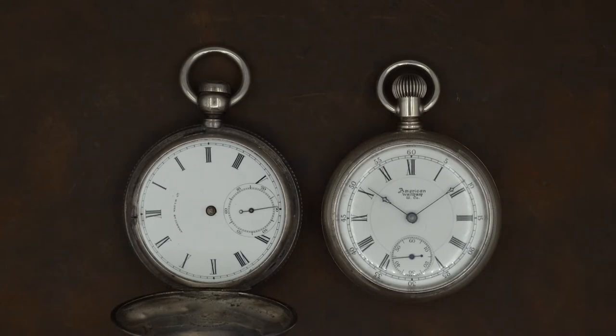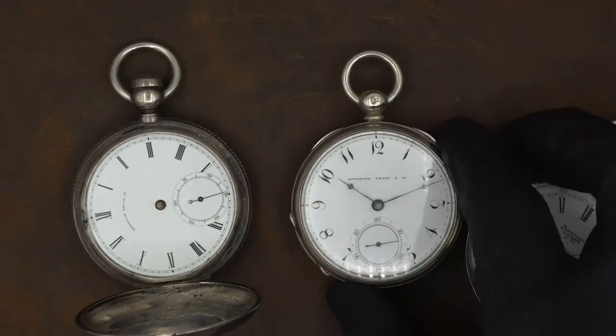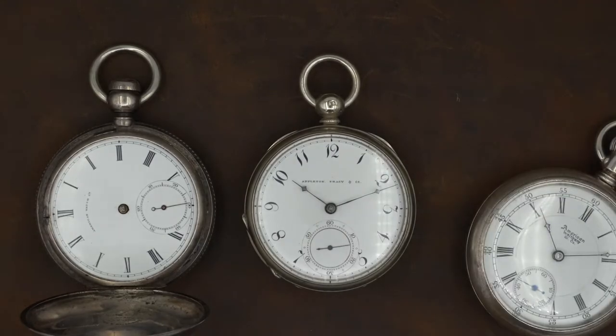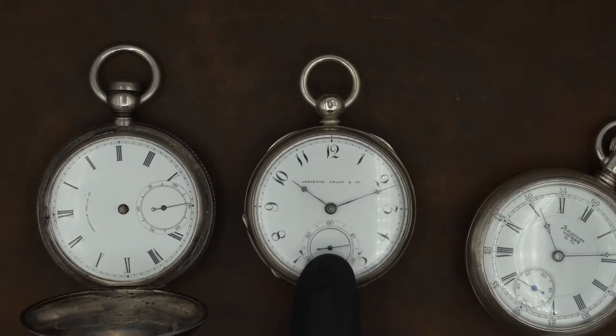First I wanted to show off this one, which was produced around 1859 — also a hand-painted dial. What's unique about this watch is that it has Arabic numerals, which was fairly unusual at the time. Most dials featured Roman numeral figures because Roman numerals were much easier to produce by hand. This one is actually signed Appleton Tracy and Company and was produced around 1859.